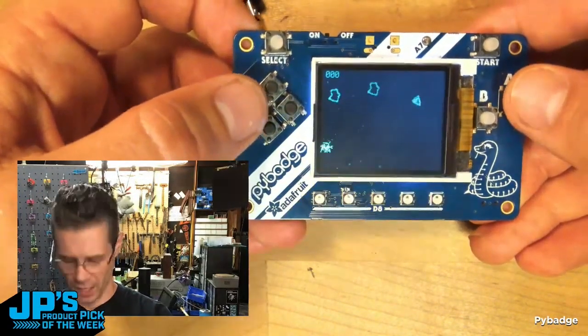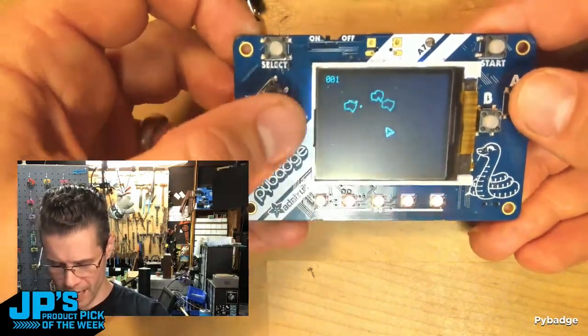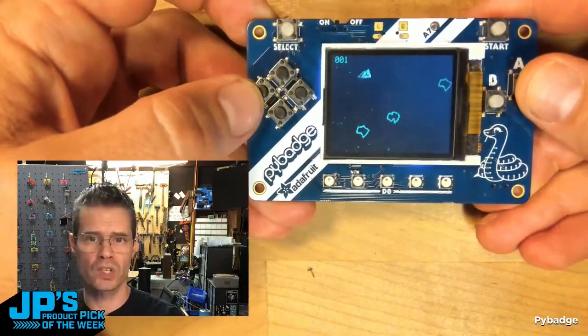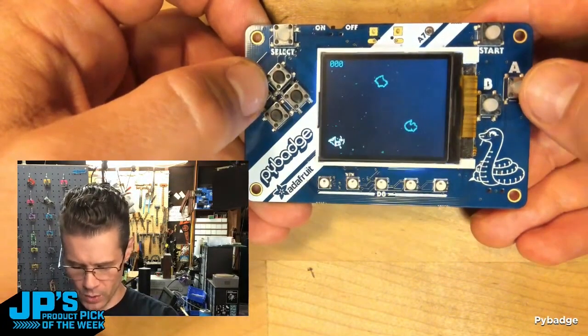We have the nice little thrust and fire action going on there. Those are wave playback, which is really straightforward to do inside of CircuitPython. Very straightforward.